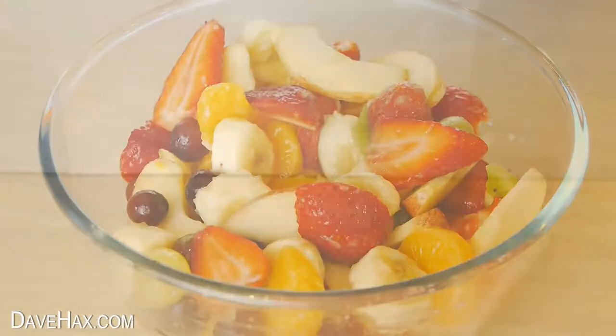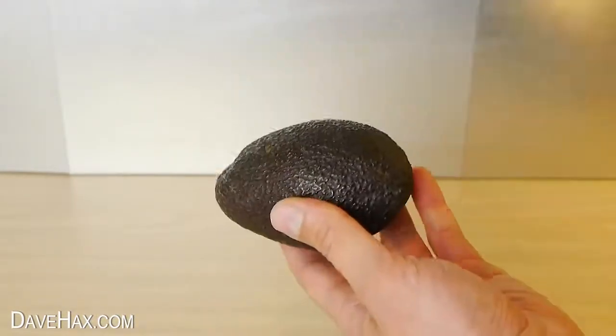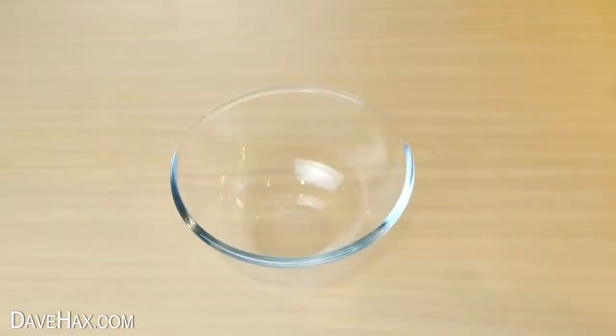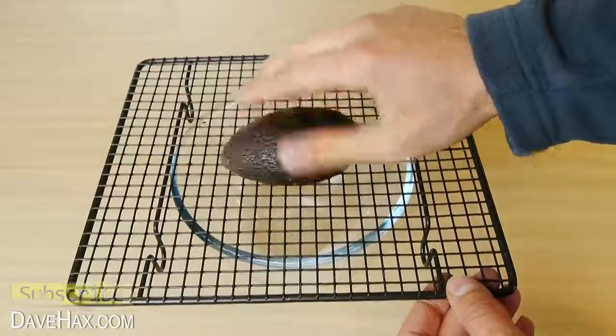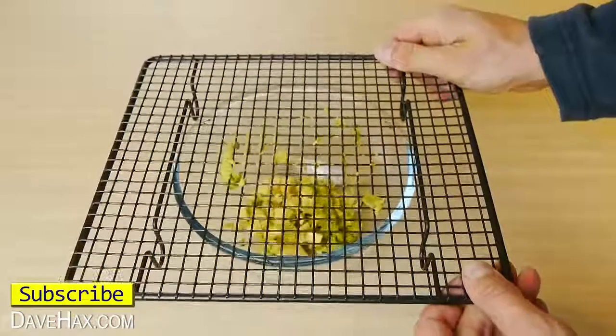It also works well on other soft fruit like an avocado. Cut it in half and remove the stone. Place a cooling rack on a bowl — this time I'm using one with square holes — and mash it through. Perfect if you're making guacamole.